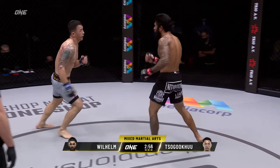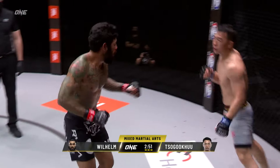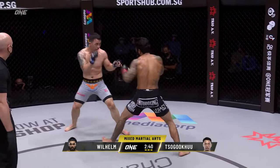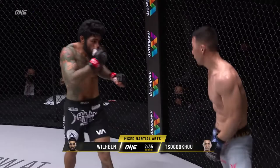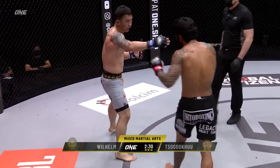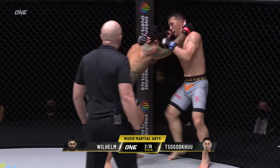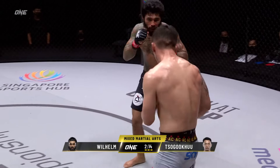Wilhelm wants Sugoku to come close and stand and trade — Sugoku is not doing it. You can see a little frustration when Sugoku touches him and Wilhelm flares his hand out and screams — I think he's trying to show aggression and psychologically engage, but Sugoku knows what he's doing out there. Wilhelm needs to cut that angle, trap him, throw the leg kick when he switches stances, add hooks and punches. Nice knee-body-to-head combination from Sugoku.